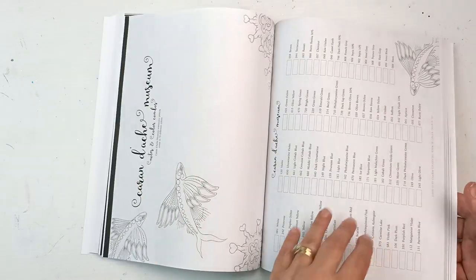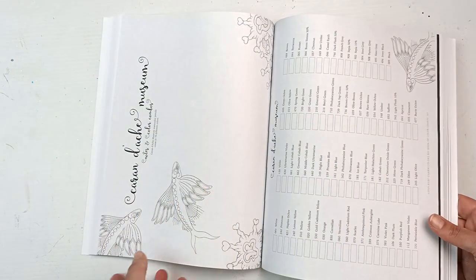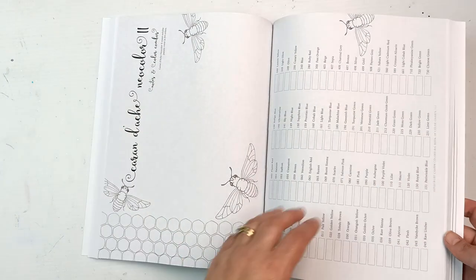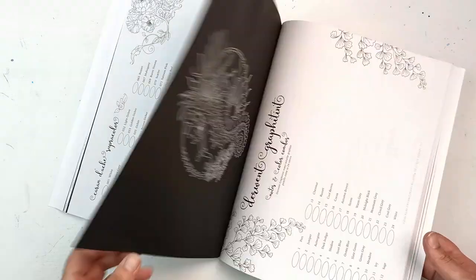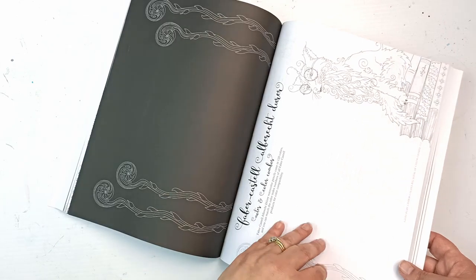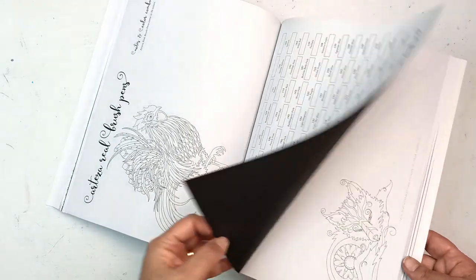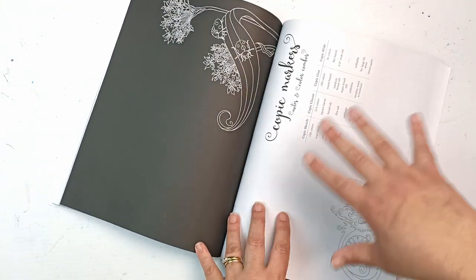They do have watercolor pencils and I have a few sets - not those ones but I do have the Caran d'Ache Museum Aquarelles. I really like that in this section, because they know you're going to use water, they just put a plain design on the back so bleeding through doesn't matter. I've got the Neocolor IIs - we'll talk about those later. I don't have the Supracolors, but I do have Graphitints, Ink Tints, Watercolour, and quite a lot of the Albrecht Dürer duos as well. This book is going to take quite a while to fill in.